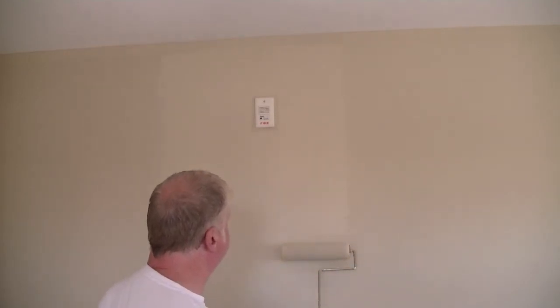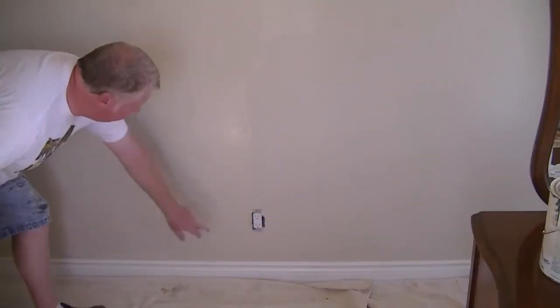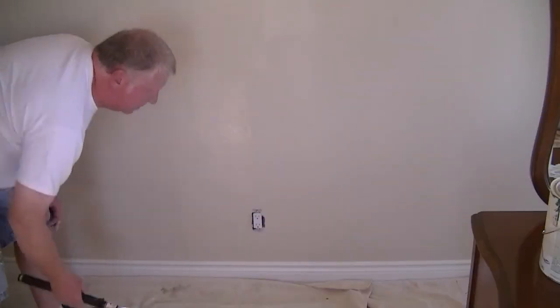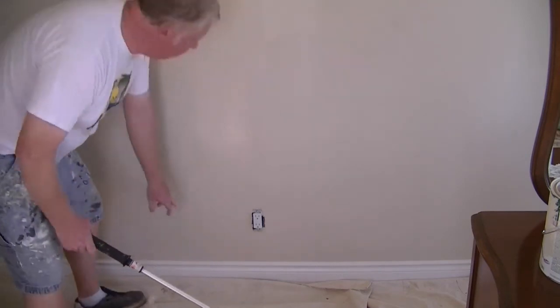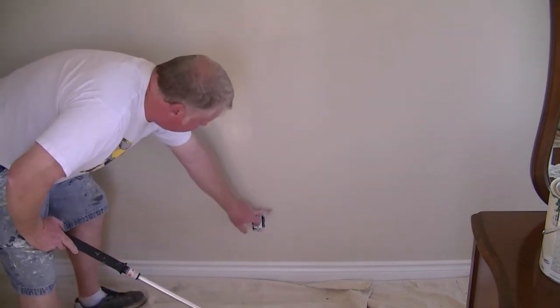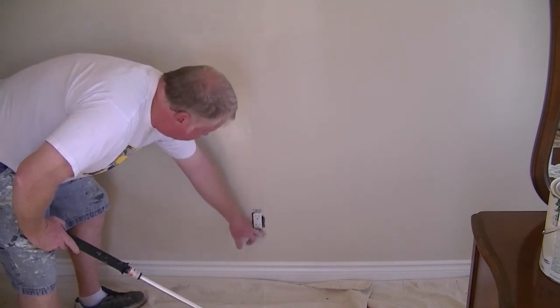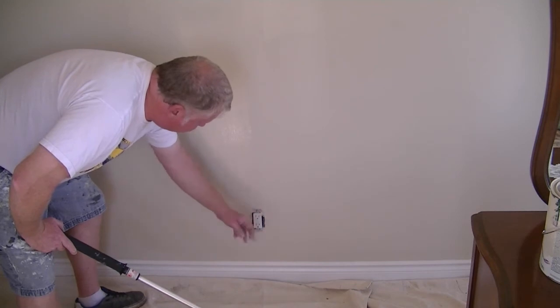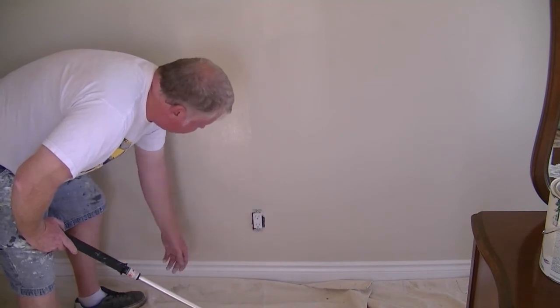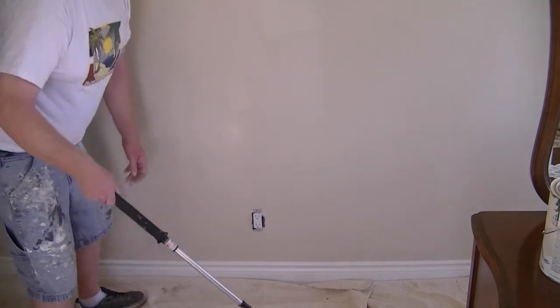Now I'm going to show you the lower half of the section. You can see this receptacle — we were able to take our cover off. And a lot of people, for some strange reason I'll never understand, feel compelled to paint around this with a brush. The effect is not desirable, because you usually get that picture framing.